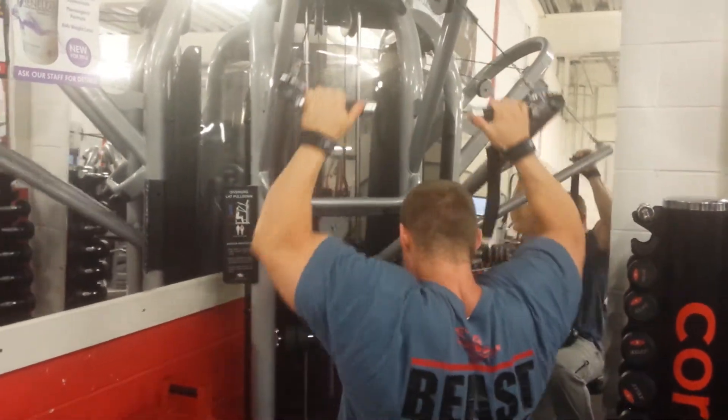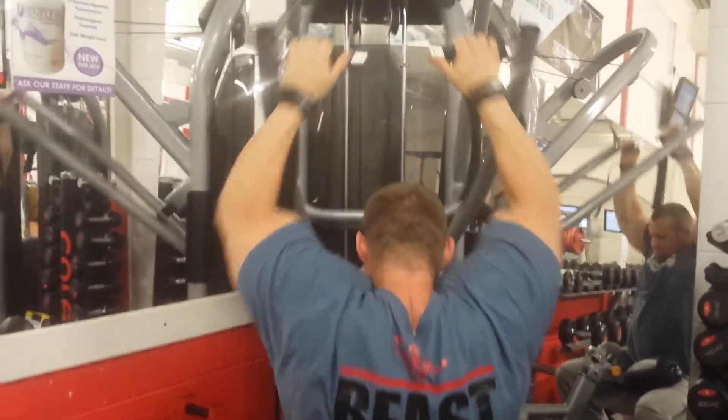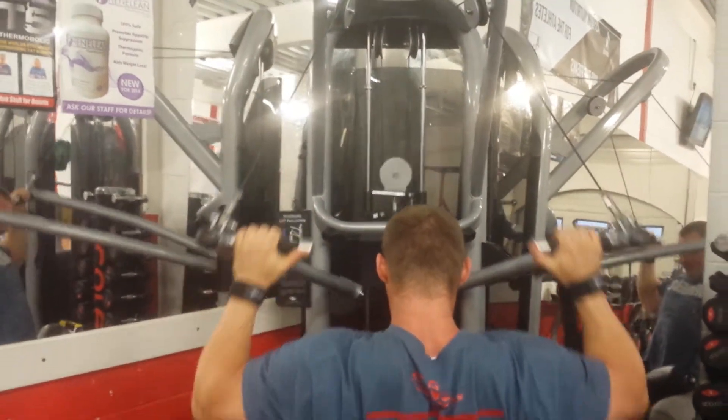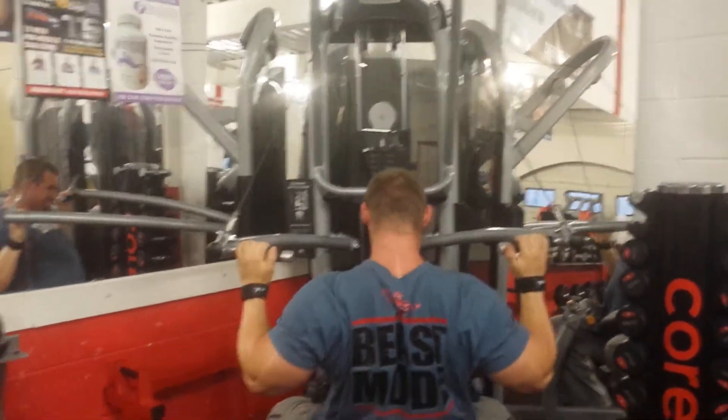Hi guys, after yesterday's chest workout and a little insight into why I'm doing things the way I'm training, I thought I'm going to give you one on lats and lower back today.